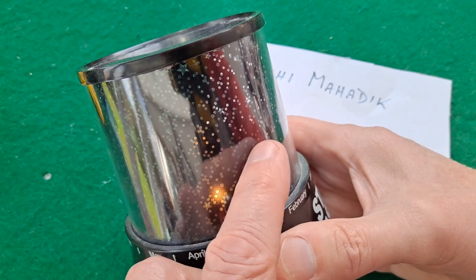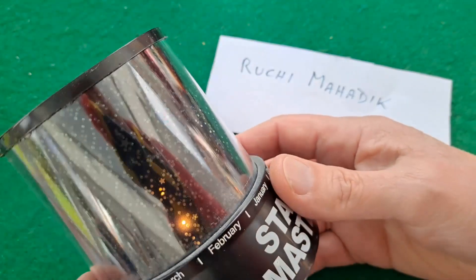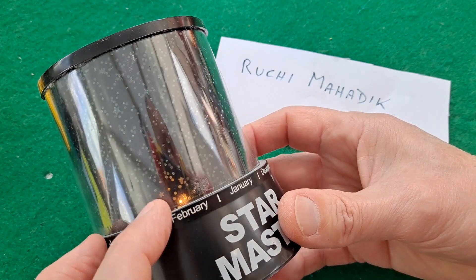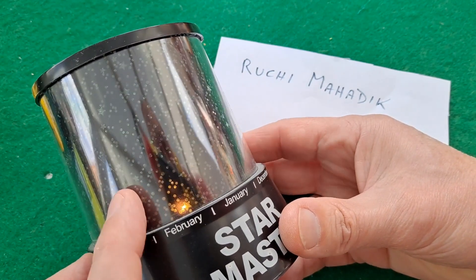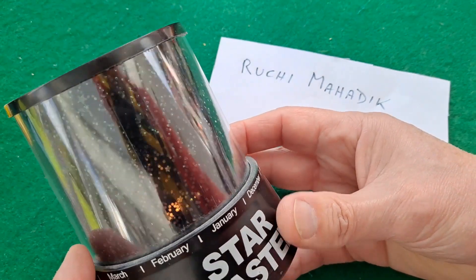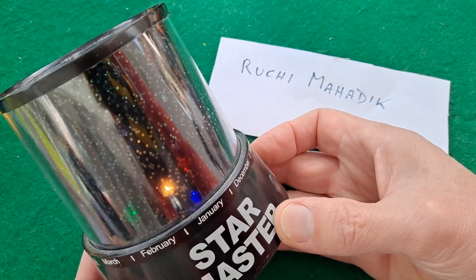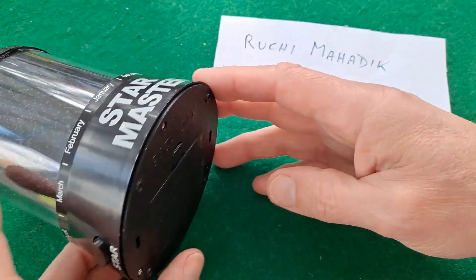The light shines through the holes and gives you a projection onto your ceiling of the sky at night. The general idea is you turn it to whatever specific month you're in and you should have the right sort of stars for where you live. I'm having both buttons on at the same time. There are three screws on the bottom.